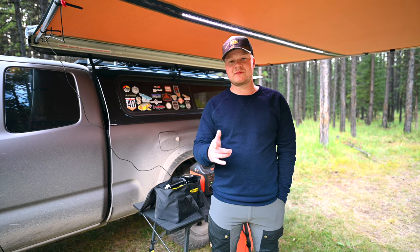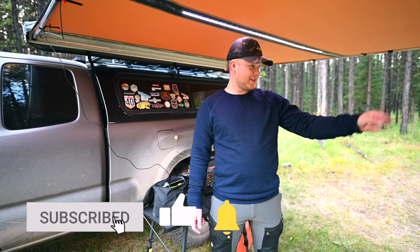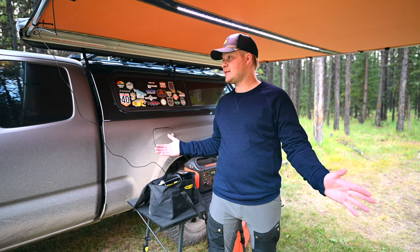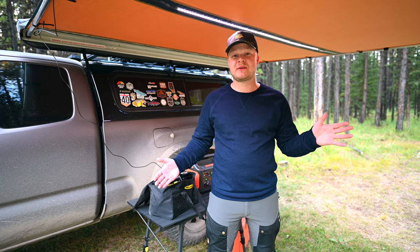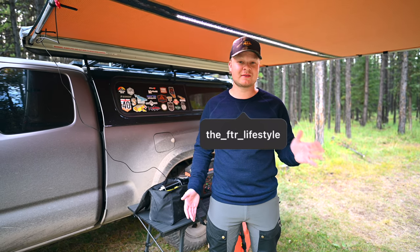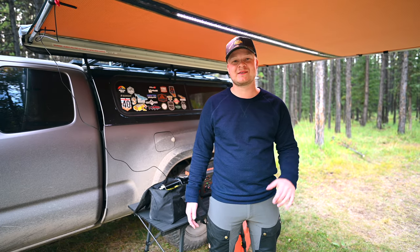Hey guys, James from FTR Outdoors. We got Shauna manning the camera, Steven over there digging into some beef jerky around the campfire. As you can see, we are out on another camp trip. We've been back-to-back camping all summer — video posting has been up and down, sorry about that, but we've also just been enjoying our time outdoors.